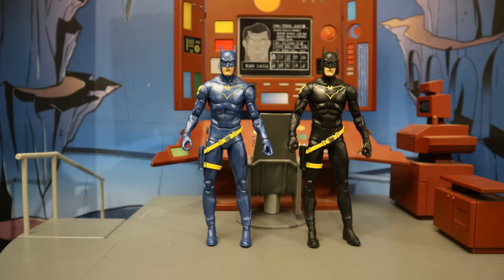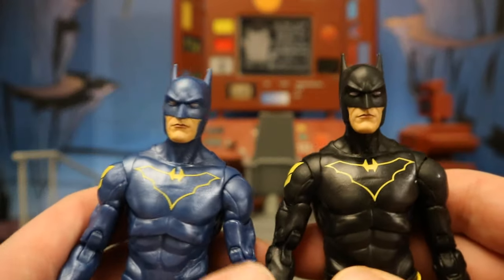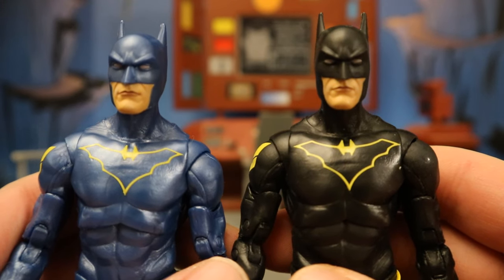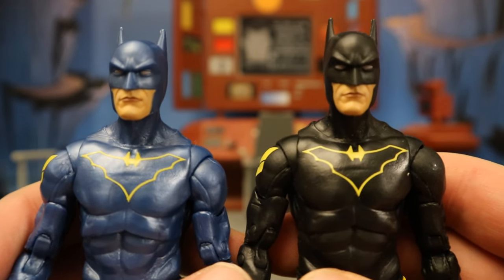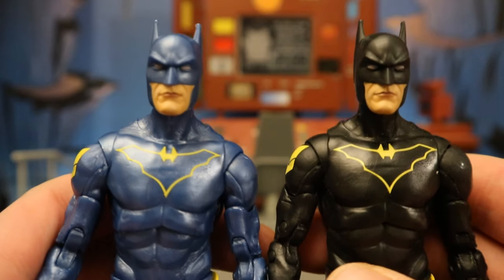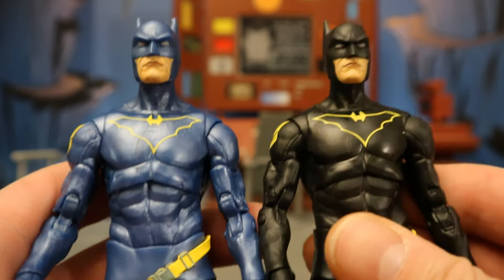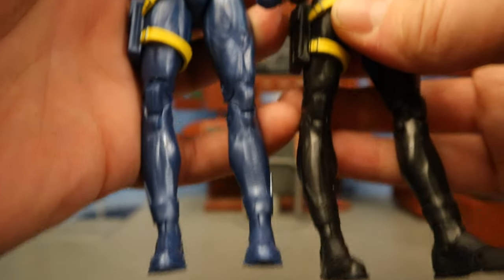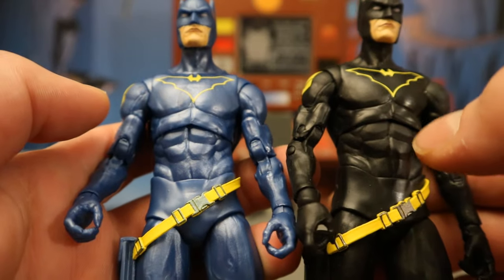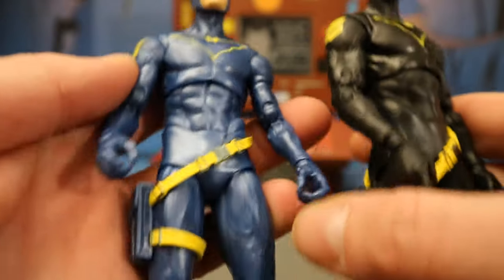Now let's check out the differences between this Platinum Chase variant of Jim Gordon and the original version. It is 100% the same figure — same sculpt, same articulation, just a different paint job. So we have the black and the metallic blue. Which one do you guys prefer? I'm going to prefer the black. Number one, it's more accurate to the comics. Number two, it has more of a Batman vibe, although the metallic blue does look very good and kind of reminds me of the Val Kilmer Batman. As we go further down, there is absolutely nothing different besides the blue and the black — everything else is the same, just the black replaced with metallic blue. And it does look good for what it is.